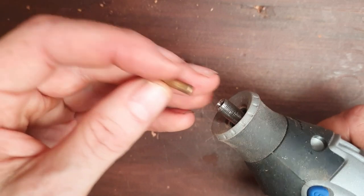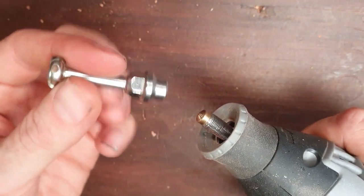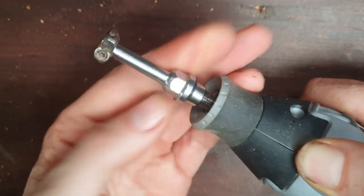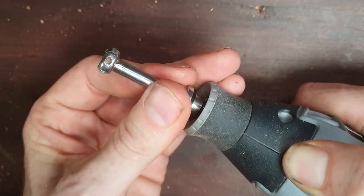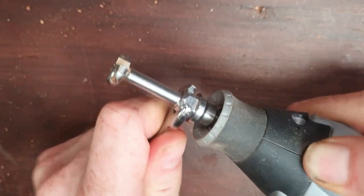First of all, take this little piece here and put it into the Dremel like that. Then put your finger on the stop button and wind it on with your fingers — it goes on quite a long way — and then do it up with the spanner.